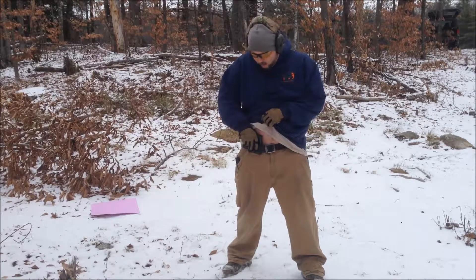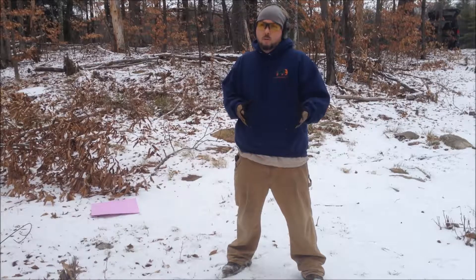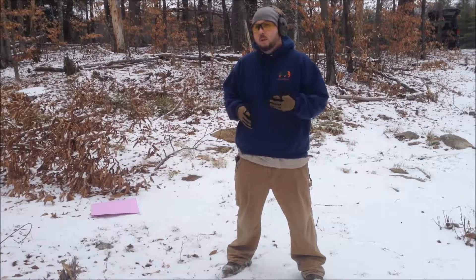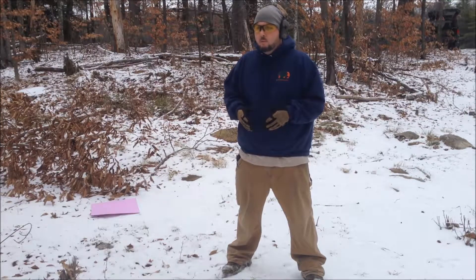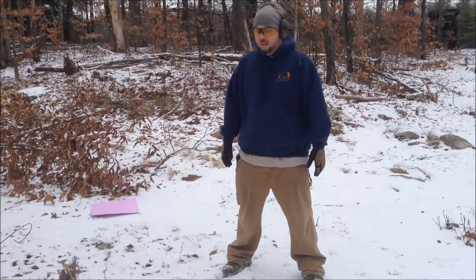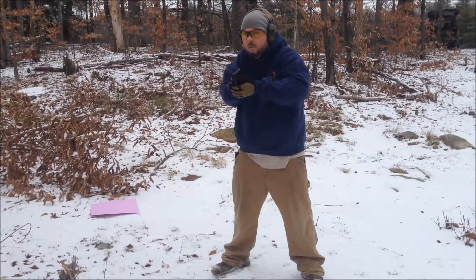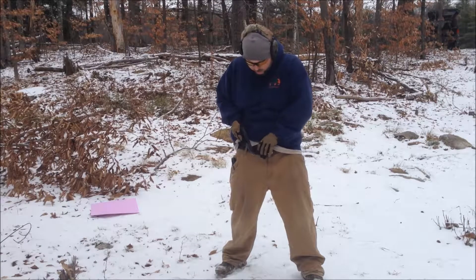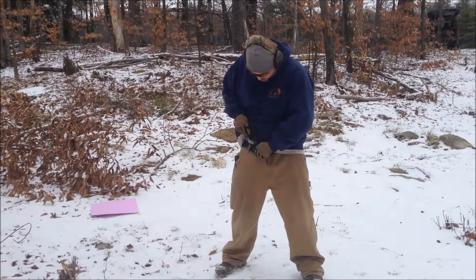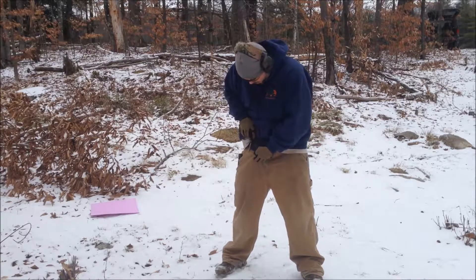Same basic idea: pull your shirt, grab your gun — it's right there. I am using the safety, though I really don't like to. It's because it's there; I don't know what it is that I am using it. So it doesn't work too bad. Safety off. Fire shot. Safety back on. What I find to get it back in — kind of just pull it out, find the yellow thing. Luckily, it's bright yellow.